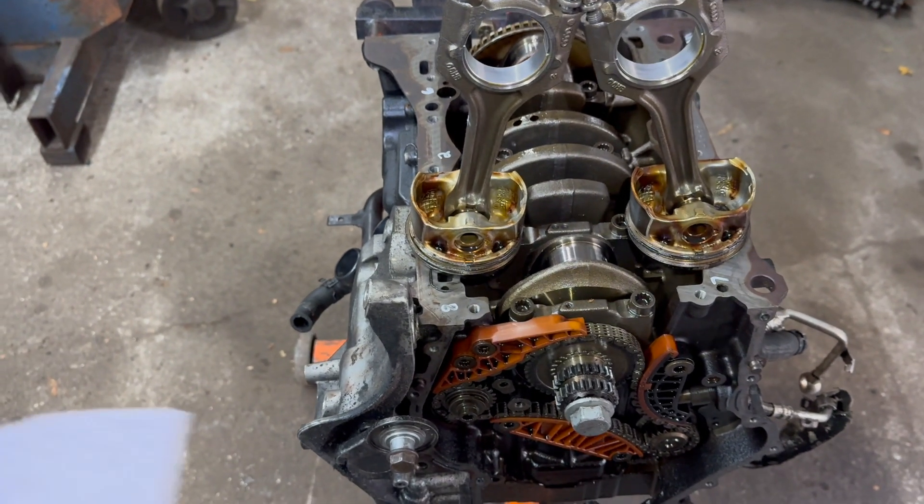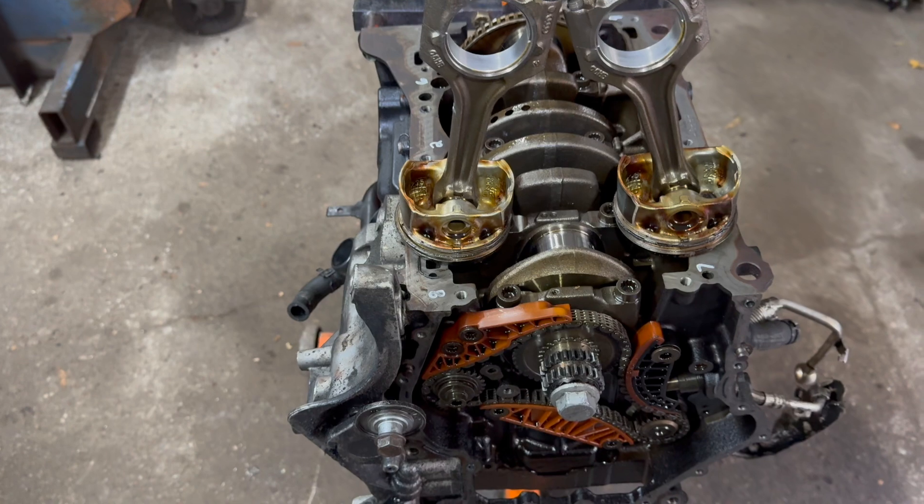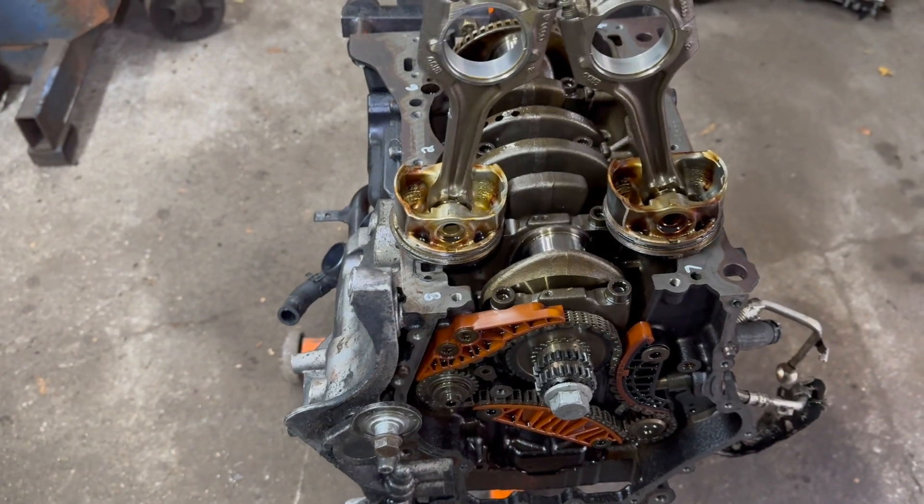There's not a lot of specs out there, and they contradict each other, so this is right from VW.